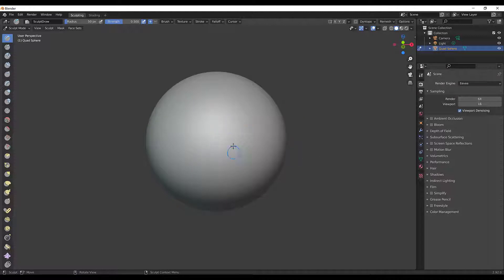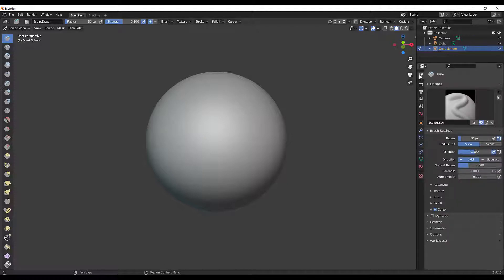Before I start sculpting, I like to sculpt symmetrically and then make it asymmetrical when finishing or polishing the piece. I'll go up here, click on my first option, go to Symmetry, and turn on Mirror X. You'll see two little blue dots — I'll hit F to focus so you can see them better — and anything I do on one side it'll do on the other.